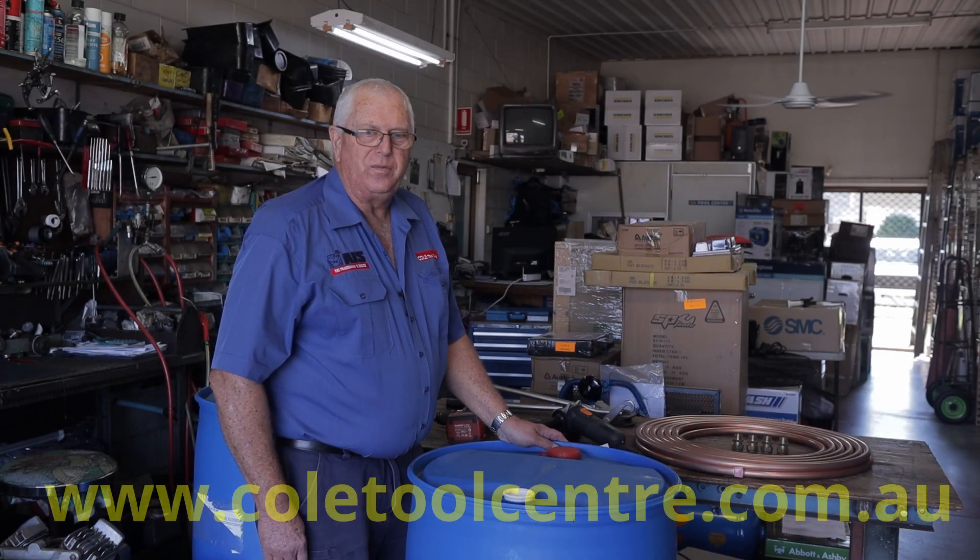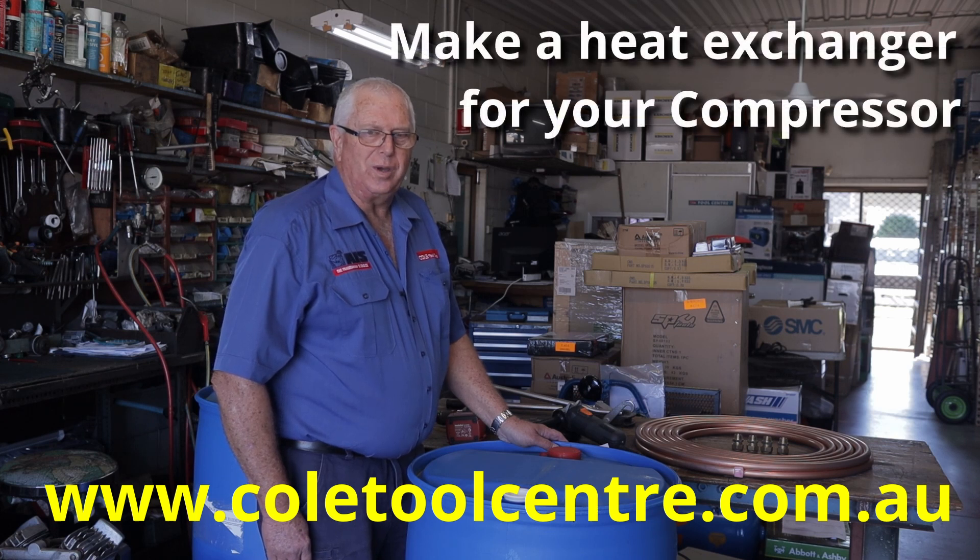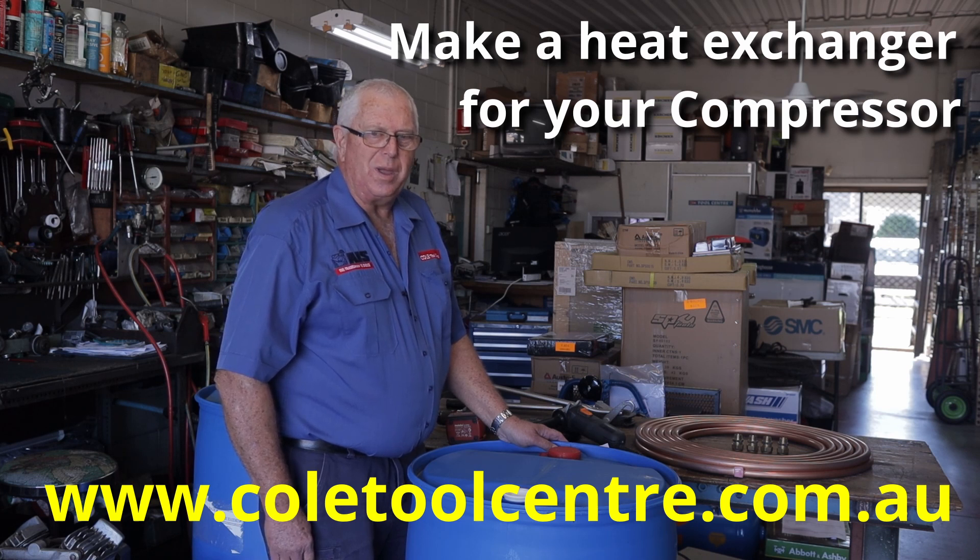Hi, Graham from Coal Tool Centre. For those who have already seen our video on getting rid of water from compressors, you would have seen that one of the suggestions was to go to a heat exchanger, which is what we will go through today and show you how to manufacture your own and save yourself some money.